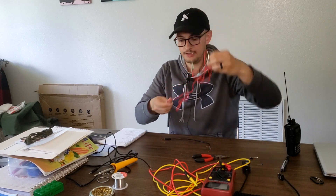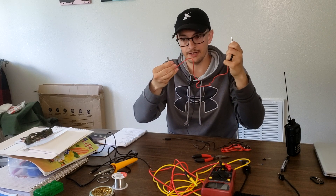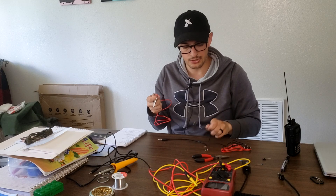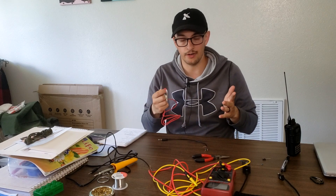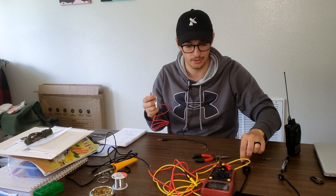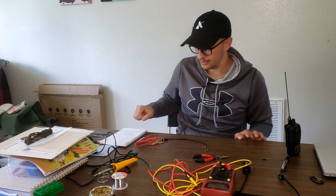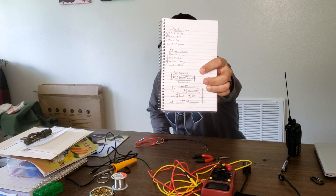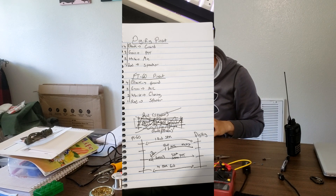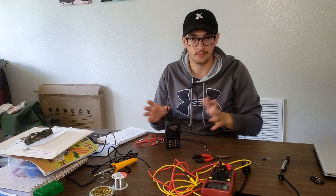I recommend buying test leads — alligator clips that attach to two different wires — so you can do a sanity check as you go, making sure your wires and components are good before committing to soldering and taping things up. The first thing I want to do is try the diagram for the FT60, starting with push-to-talk since that's the easiest and doesn't require connecting much.